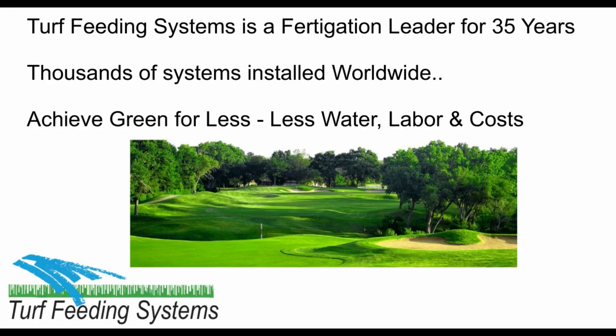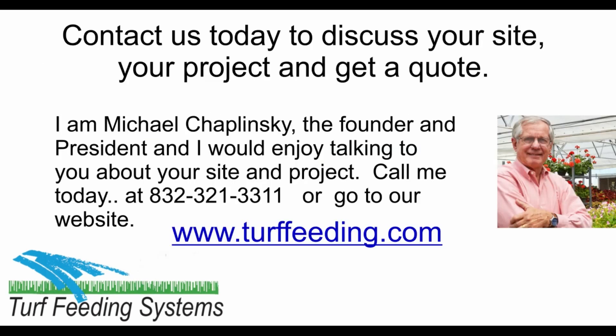Turf Feeding Systems is a fertigation leader with 35 years of experience worldwide. We have thousands of systems on golf courses, landscapes, sports fields, stadiums, and parks across the U.S. and around the world. I am Michael Szaplinski, the founder and president, and I would enjoy talking to you about your site and project. Call me today at 832-321-3311 or contact us at our website www.turffeeding.com. Thank you, and let me help you achieve green for less.